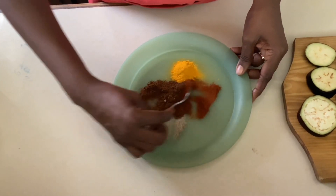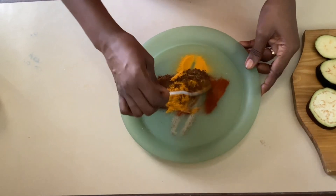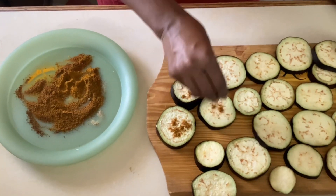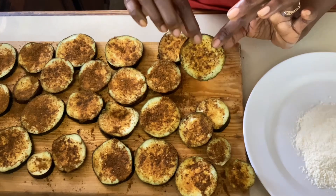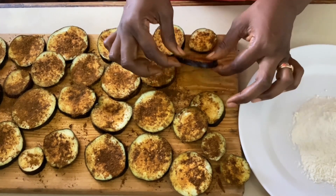Now it's time to prepare the rub. I'm going to mix the garam masala, the paprika, the pepper, and the turmeric all together. It's going to have a nice woody flavor and we're going to rub it all over the eggplant. Then we're going to get ready to fry them. The eggplant slices are ready — both sides have that rub on it, which will help to bring out the flavor.